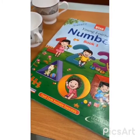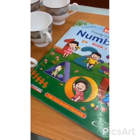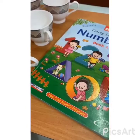Hello, kids. How are you all? I hope you all are safe and sound. Kids, today we have our math class and we are going to learn a new number. So, let's start.